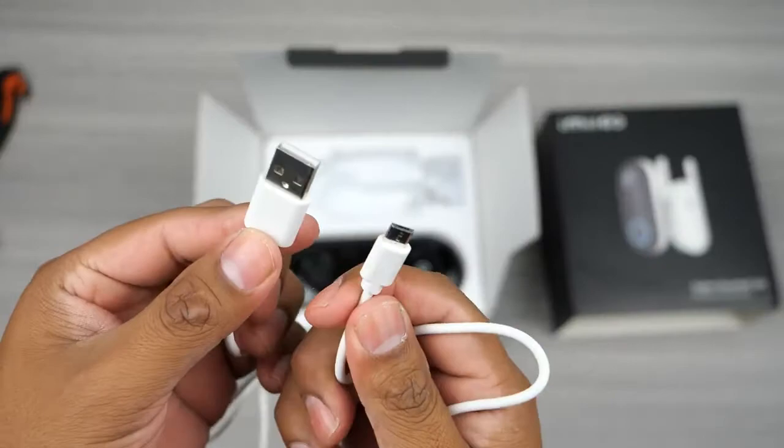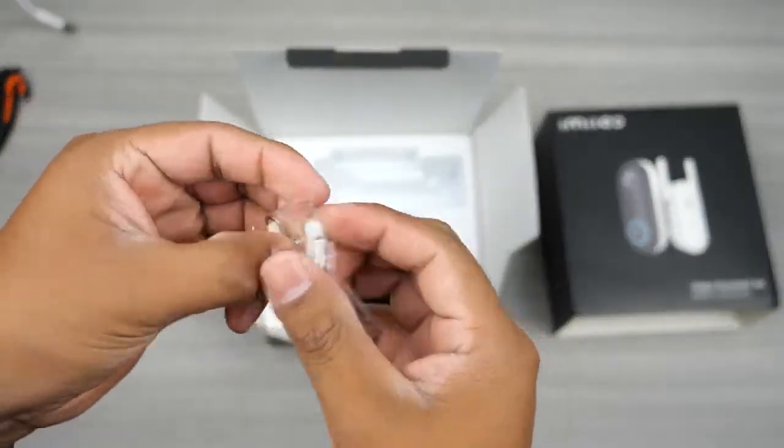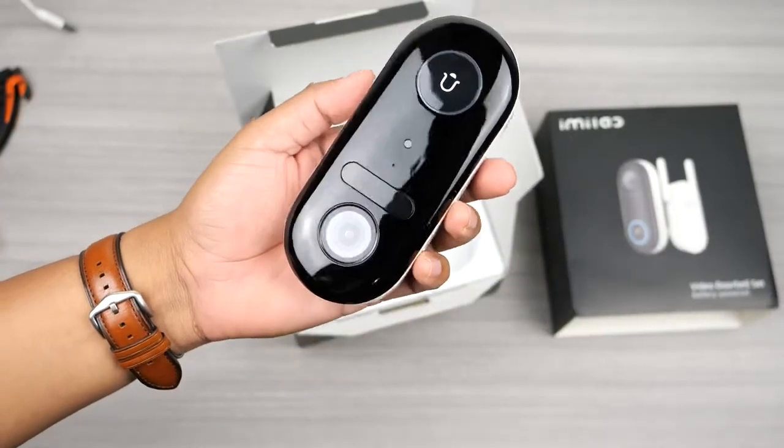Inside the box you will also find a USB-A to micro USB cable to charge the camera, and they give you two screws and two wall anchors in case you will be mounting it on drywall. This is super easy to mount and it will take you less than five minutes to install.